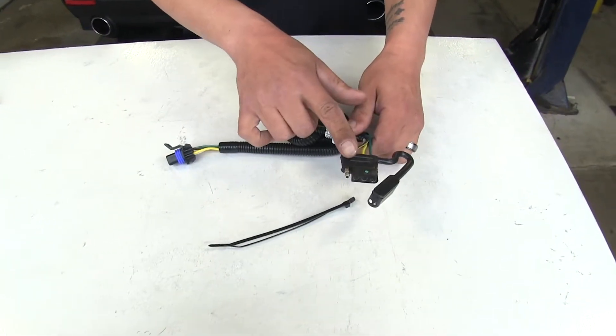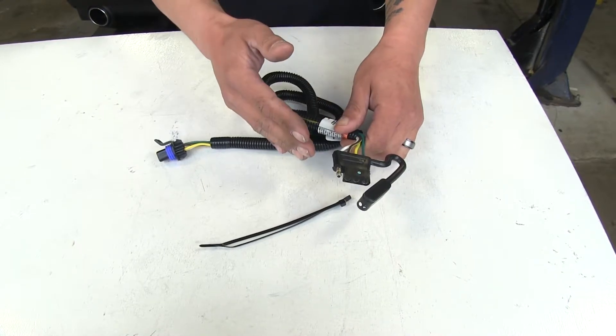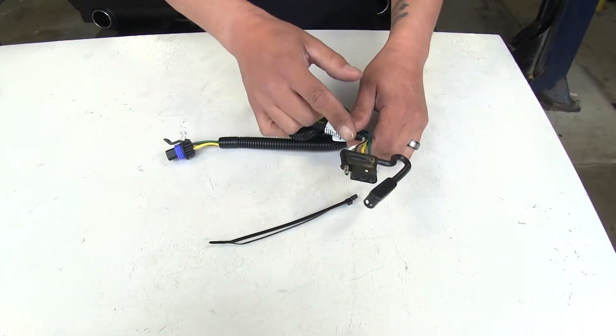It's going to provide us with a four-pole flat trailer connector, giving us our tail lights, turn signals, and our brake lights.